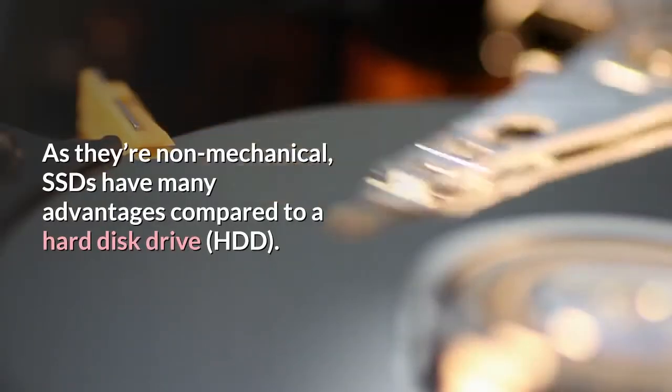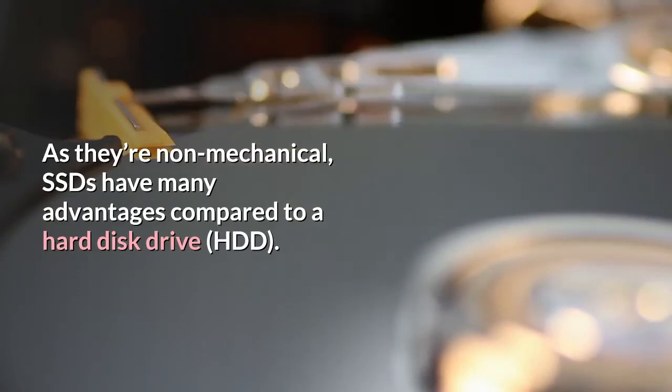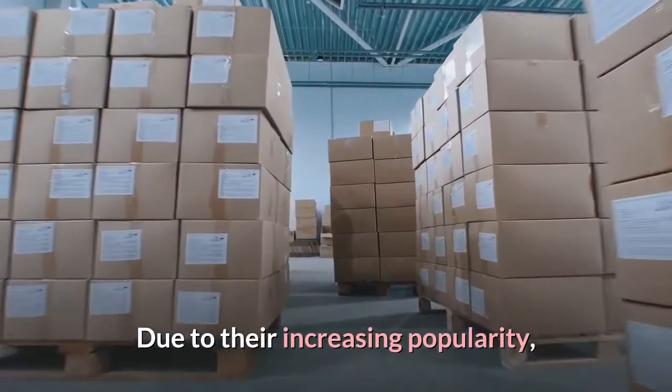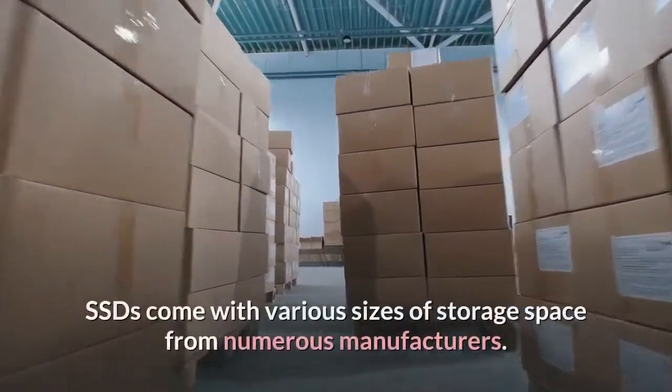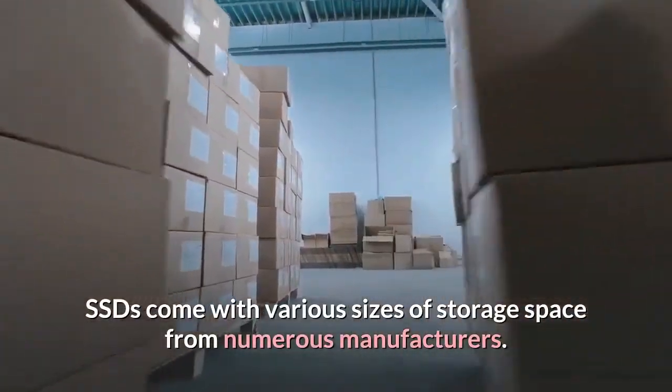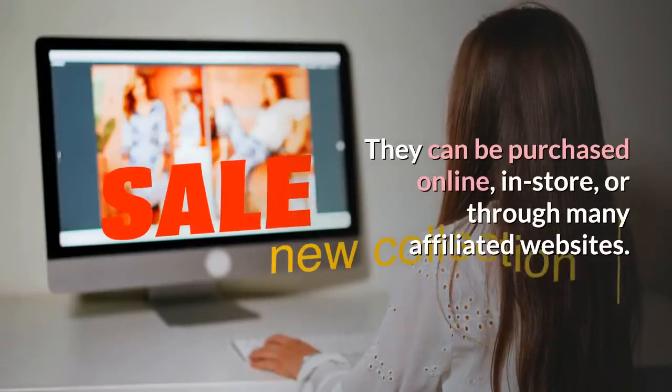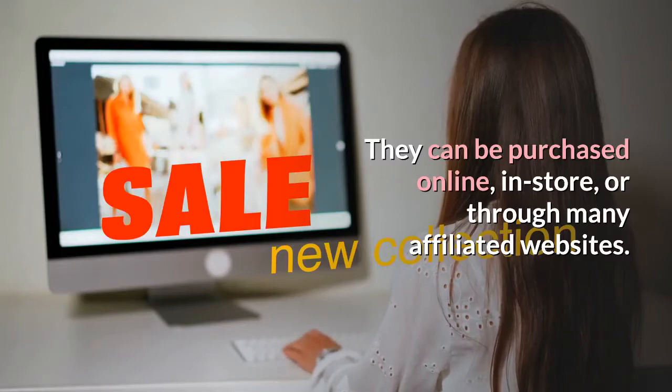How to buy an SSD. As they're non-mechanical, SSDs have many advantages compared to a hard disk drive, HDD. Due to their increasing popularity, SSDs come with various sizes of storage space from numerous manufacturers. They can be purchased online, in-store, or through many affiliated websites.